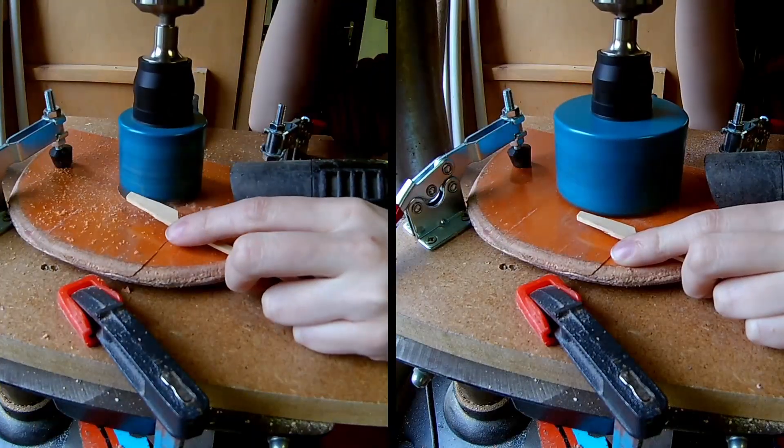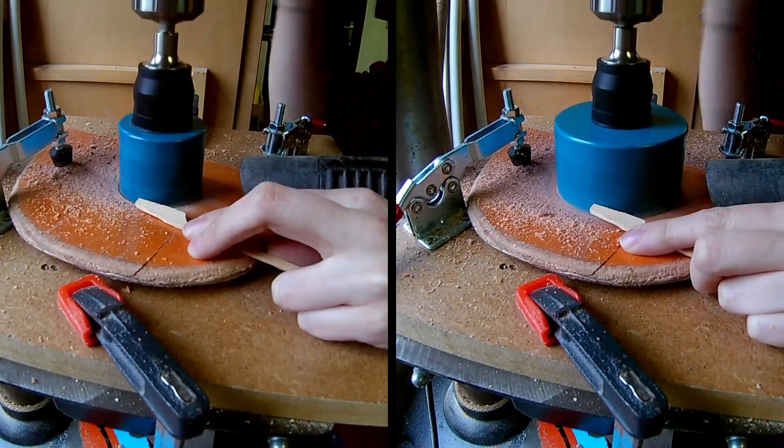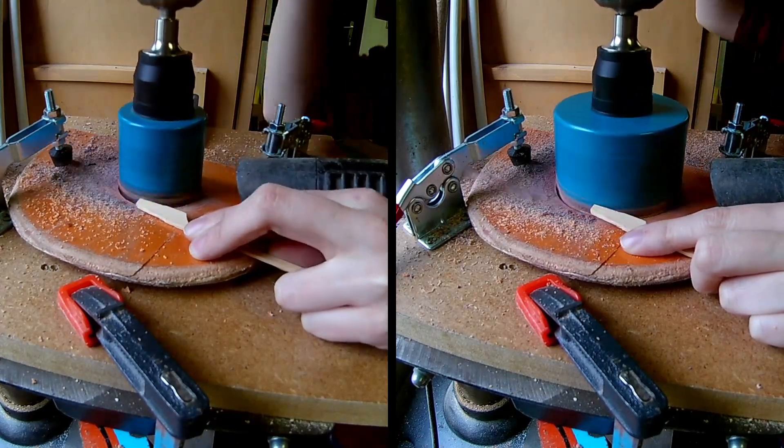Using two different sizes of hole saws to create a ring. For my pen holder I needed eight rings and one bottom ring.